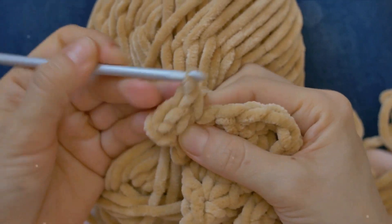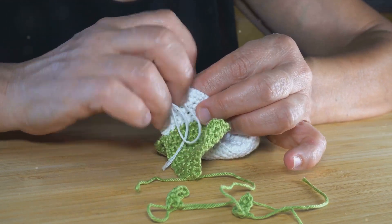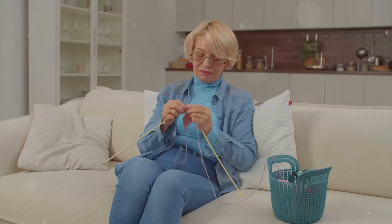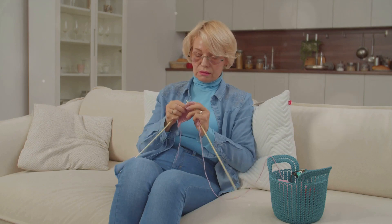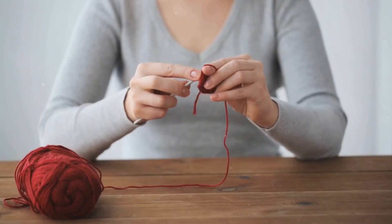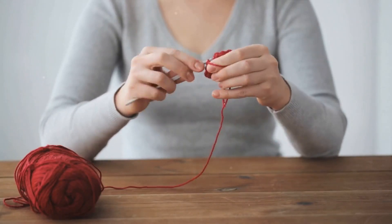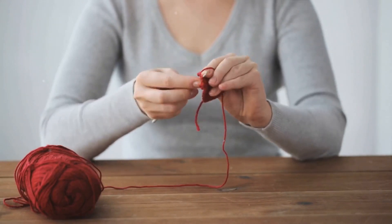But don't let that intimidate you. With practice, you'll be creating intricate patterns and beautiful projects in no time. Remember, crochet is not just about the final product — it's about the calming rhythm of the hook and yarn, the joy of creating something from scratch, and the satisfaction of seeing your progress stitch by stitch. So keep practicing, keep creating, and most importantly, enjoy the journey.